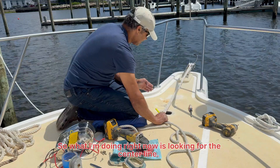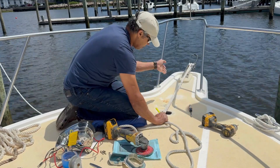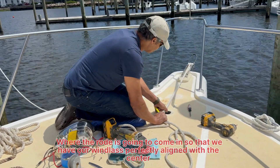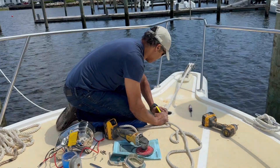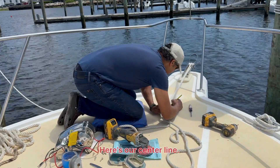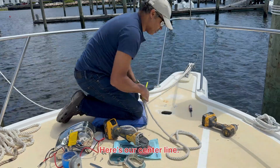So what I'm doing right now is we're looking for the center line where the rode is going to come in, so that we have our windlass perfectly aligned with the center line. There's our center line.